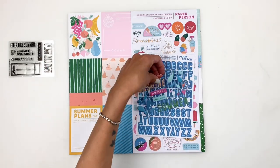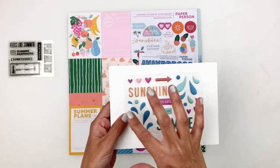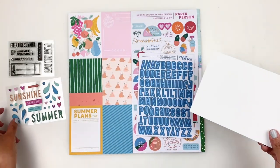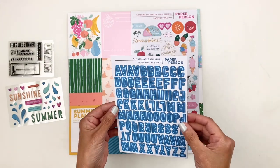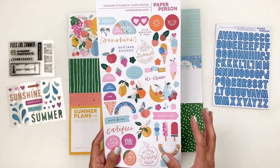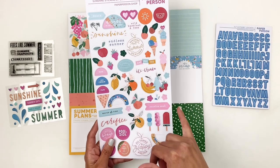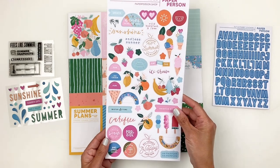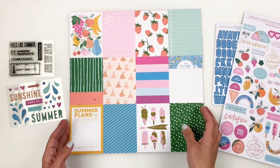You also get the sticker sheet — it's puffy stickers and it is so adorable. I love the water splashes, the hearts, the summer theme. You get some alpha stickers in blue and I love that they're hollow with white — really cute. You get a sticker sheet and the ice cream cones are my jam. All kinds of different ice cream cones, some fruits. This was designed by Sahin Designs — loving the poolside beach adorable sticker sheet.